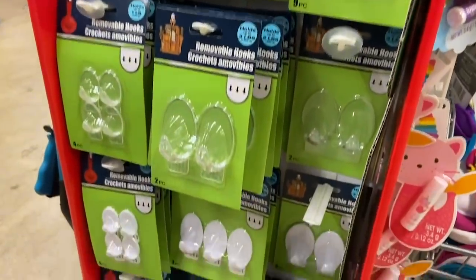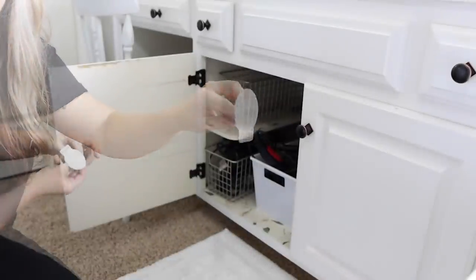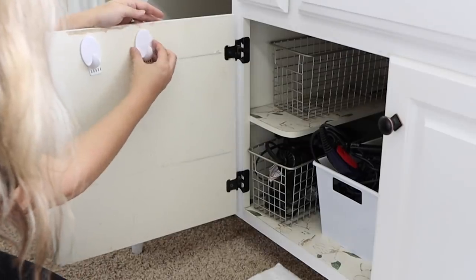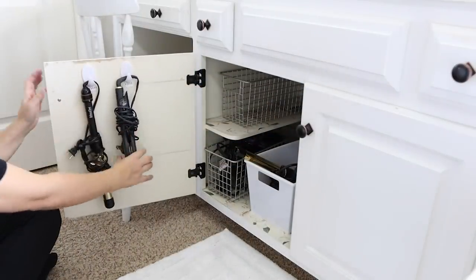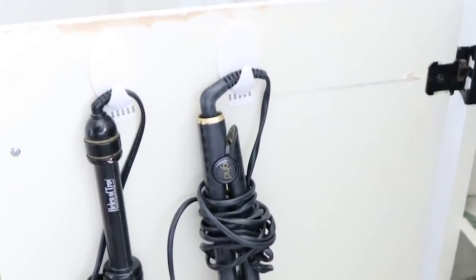Next we're moving to the bathroom. Curling irons and blow dryers can be so annoying with all their cords. What you need are the largest adhesive hooks that Dollar Tree sells — buy the biggest kind, they come in a pack of two. Just pull off the backing and stick them onto the top part of the inside of your cabinet doors in your bathroom. This would also work in your kitchen. Then make sure your curling iron or flat iron is rolled up and hook it right onto the door and shut it. I've had these on for several days and they've stayed on just fine.